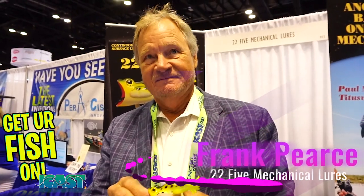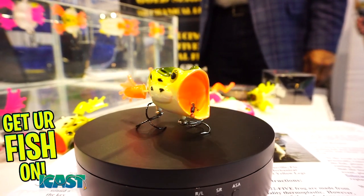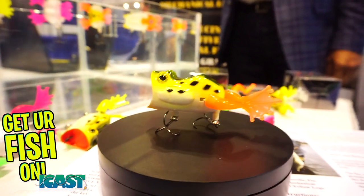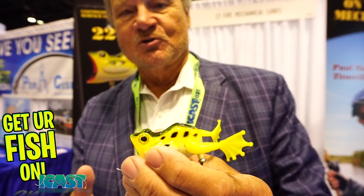Frank Pierce of 22.5 Fishing Mechanical Lures. He originally created the first mechanical lure in 1988, had it in Walmart, then went back to his law practice. In the early 2000s he made additional mechanical lures, got out again, and about four years ago decided to make the best mechanical lure ever made — the 22.5 FROG. The name 22.5 refers to the world record bass of 22 pounds 4 ounces, and it was designed to break that record someday.